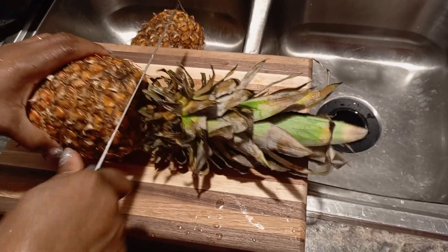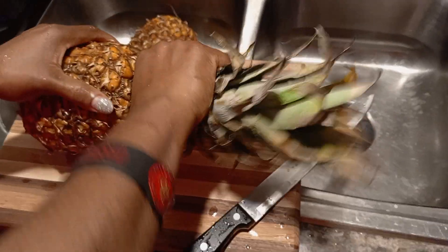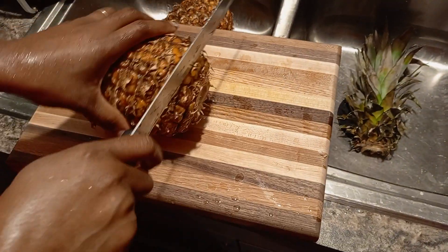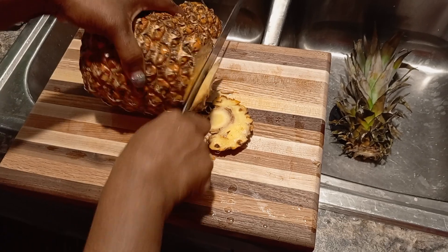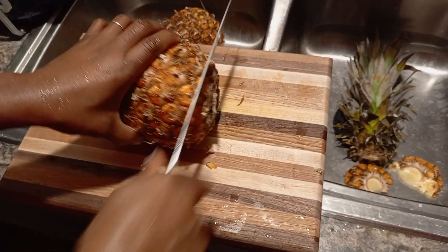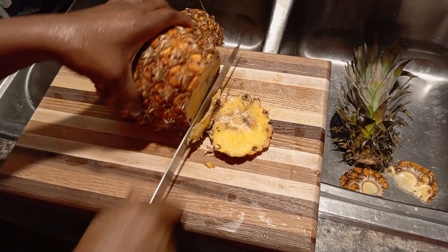Alright, so I'm cutting off my pineapple. First of all, I'm going to take this off. Then I'm going to cut it. There you go. This is how I cut my pineapple.